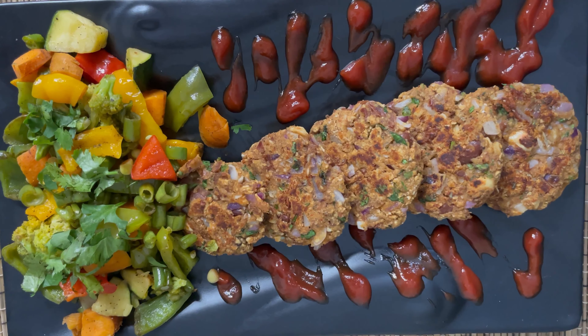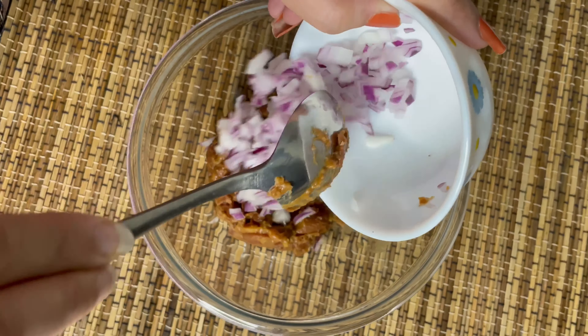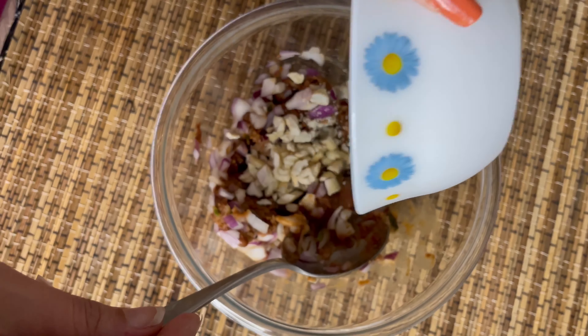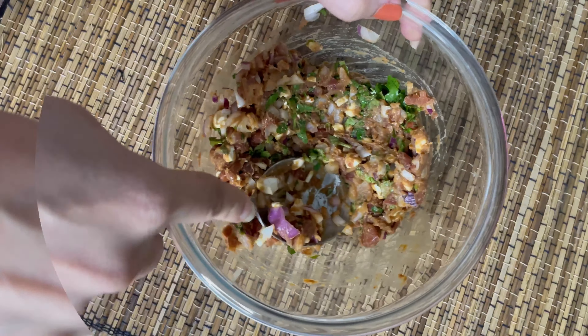First I'm taking a mixing bowl in which I'm putting my leftover rajma. I dried its curry so that they become semi-solid and easy to knead. Next I'm adding some chopped onions, after that some cashews and a little bit of chopped coriander leaves.